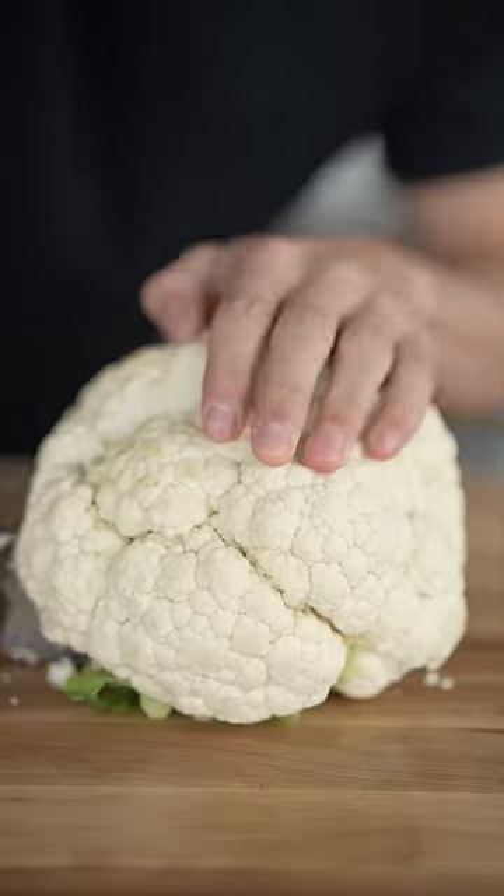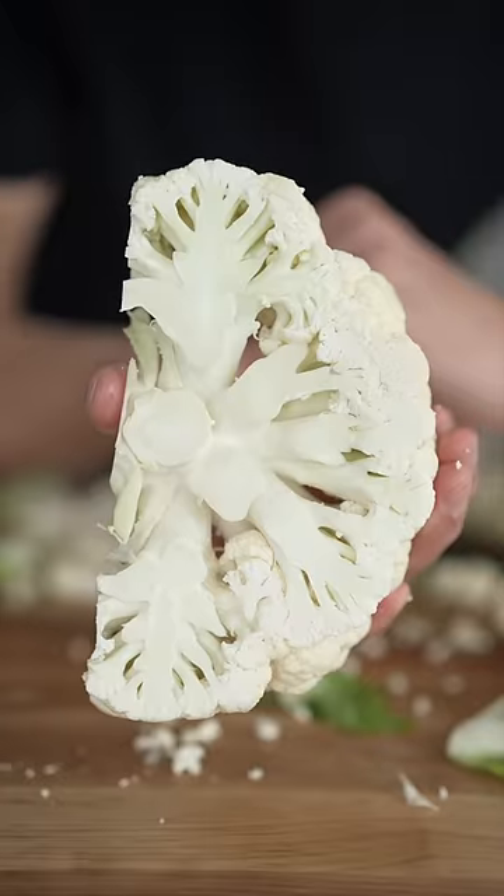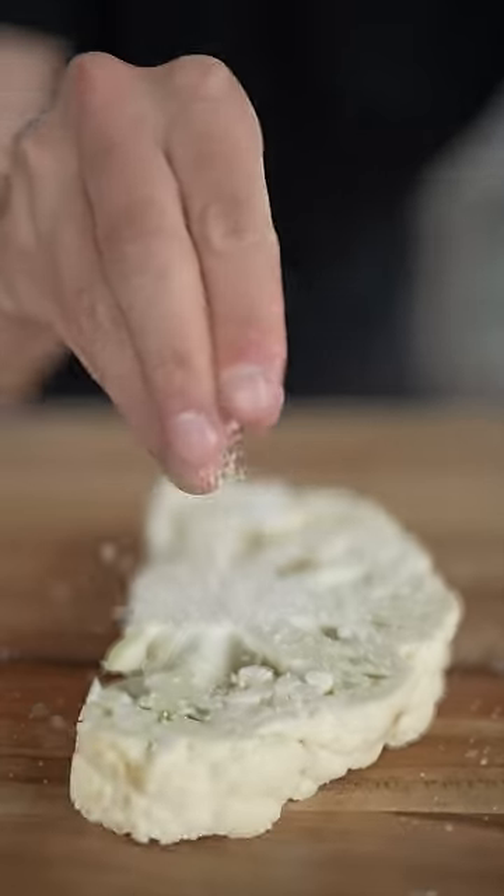First, we'll cut our cauliflower this way to make nice steaks. This right here will be our steak. First, we'll cover our steak in salt and pepper.